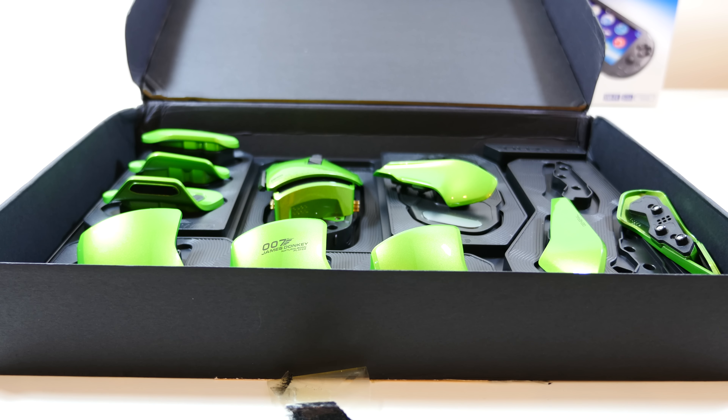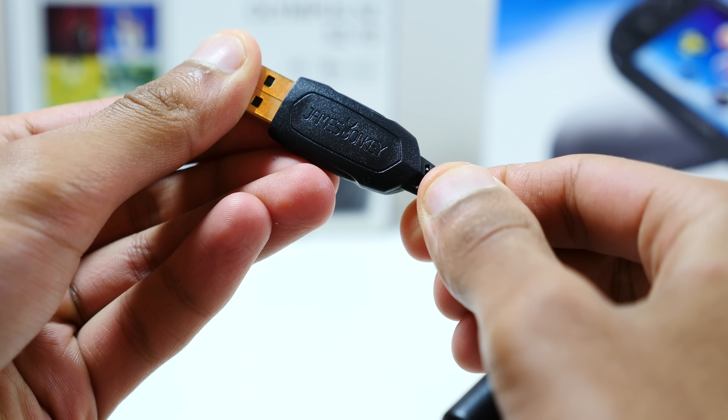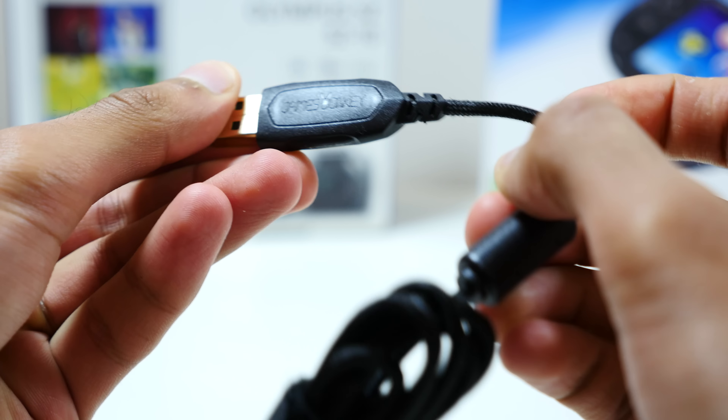You probably noticed there are a lot of parts — you can make 54 different combinations of this one mouse. You start with the main body, and you've got attachment sockets on the back, the left, the right, as well as the bottom.